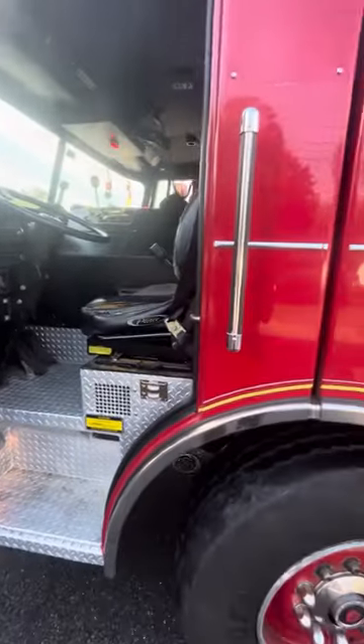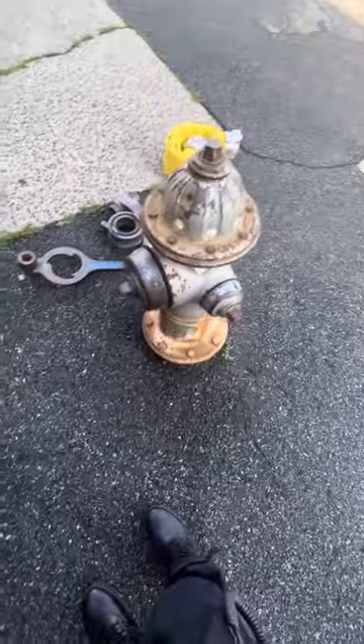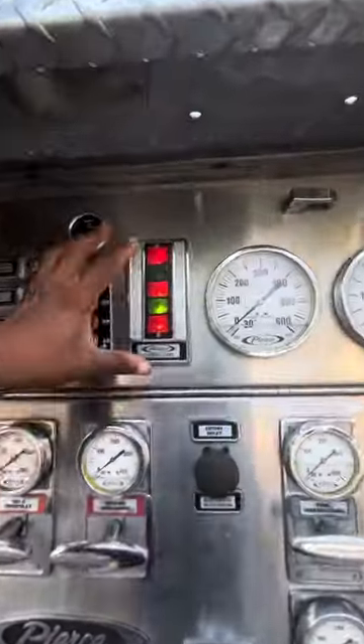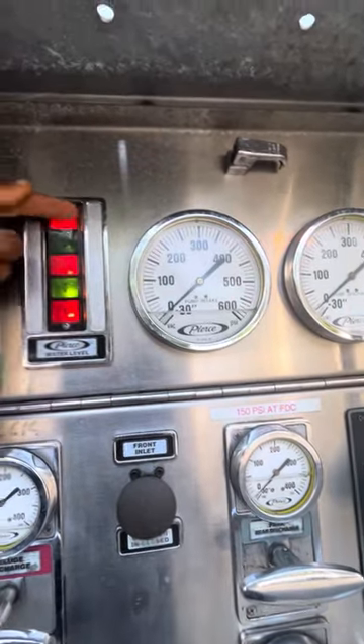This is how to fill up a truck using a hydrant. There's a standard hydrant right here. There's your water gauge — you can see it's already full. That's the water level.